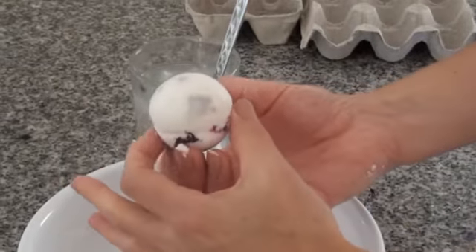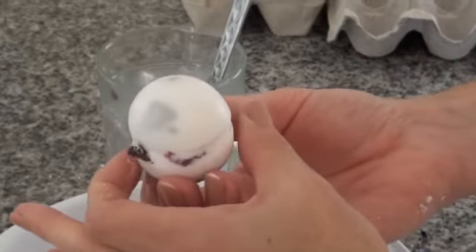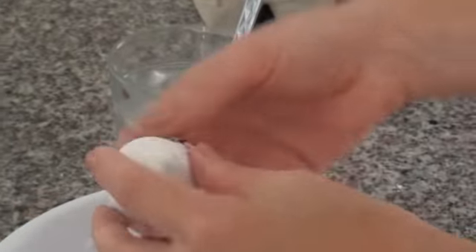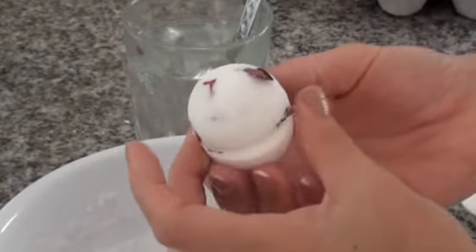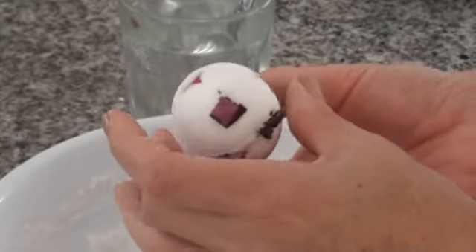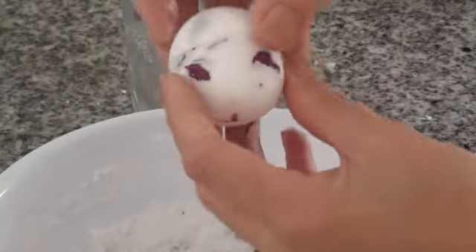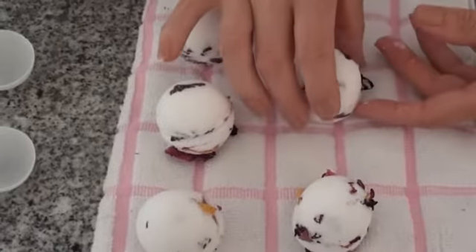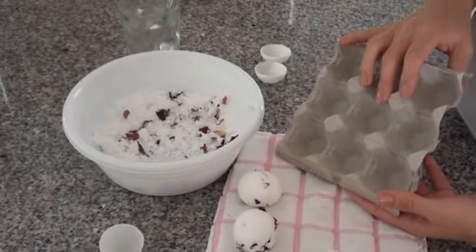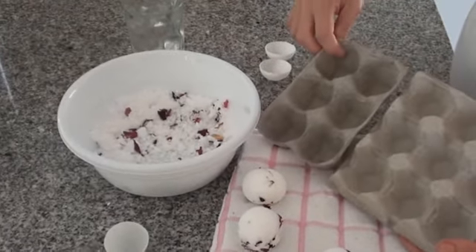Then smooth around the edges using a fair amount of pressure, and remove the bottom half. You can see it's coming loose already at the sides — just work very gently, turn it around and remove the lid. Repeat the process, then place on a dish towel to set. You can transfer them later to an empty egg container, so keep those.